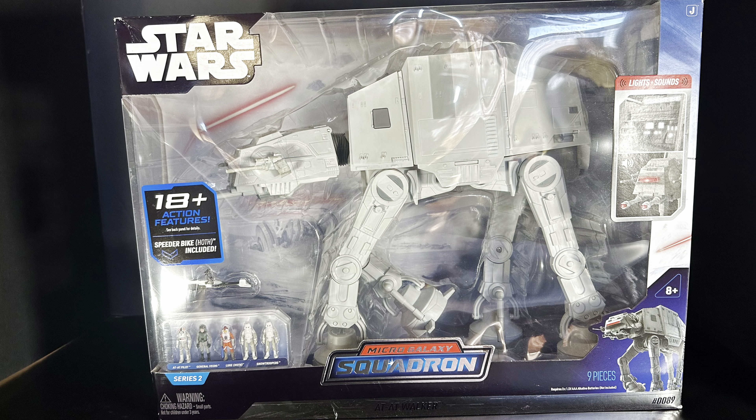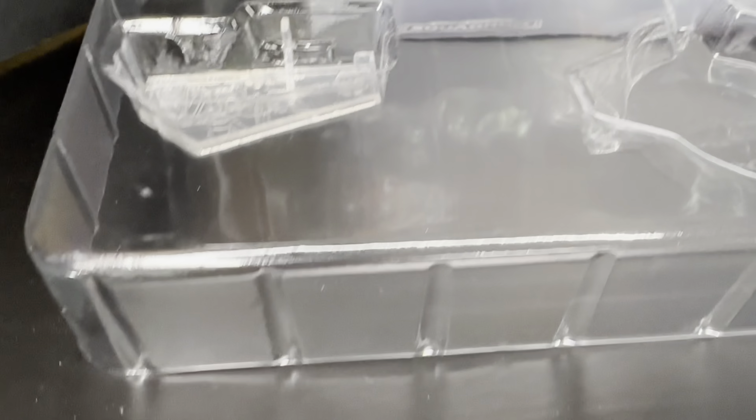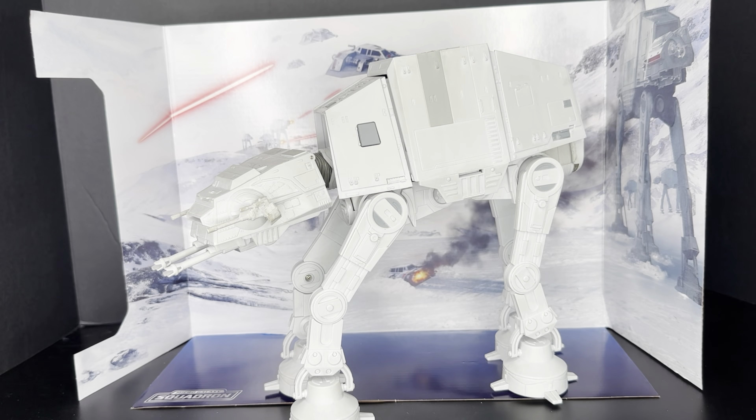I gotta say, this displays really nicely in the box. I do think there's maybe a little bit more packaging here than is necessary, but it does display really nicely. But let's open up this thing — we gotta check it out. Before throwing away that plastic packaging, be sure to pull out the little display stand for the speeder bike along with the harpoon cord. I really like the interior box — this display interior makes for a really nice backdrop for the AT-AT.